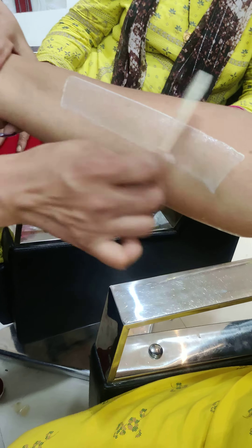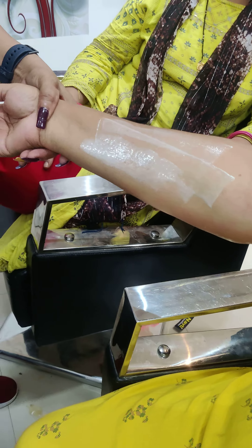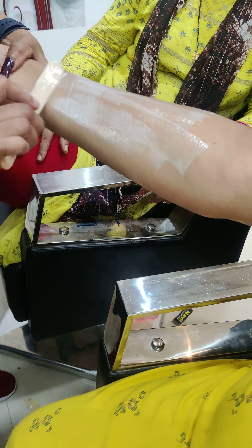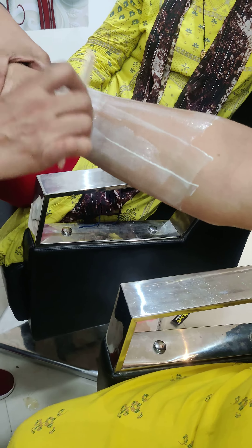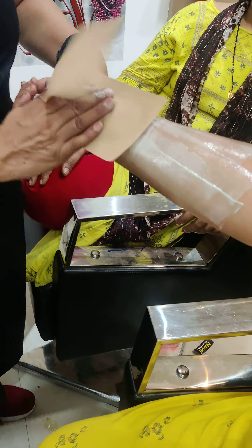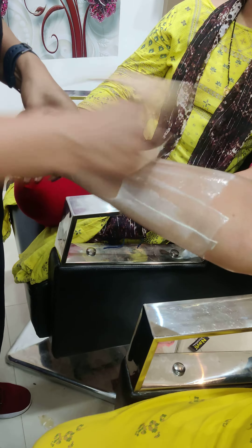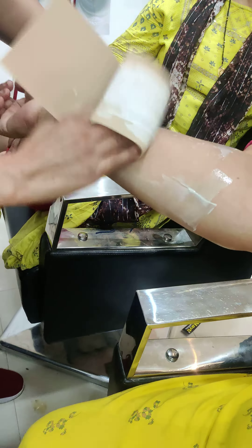I have to cover this area first. It is the surface — it is the surface — so I have to use it first. The hand is back in the middle, so we need the hand. The hand is back in the middle, so it is back in the middle.